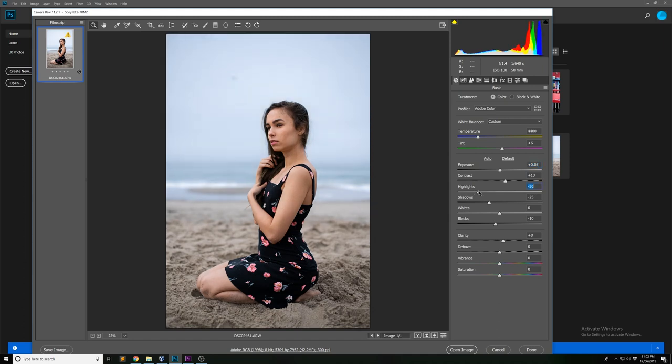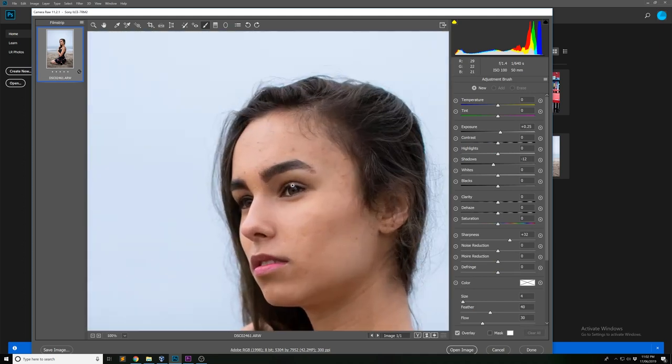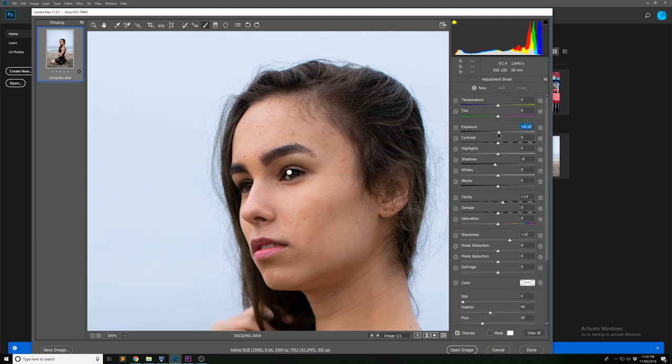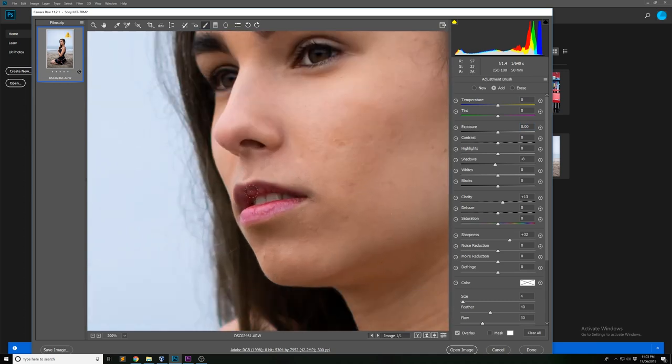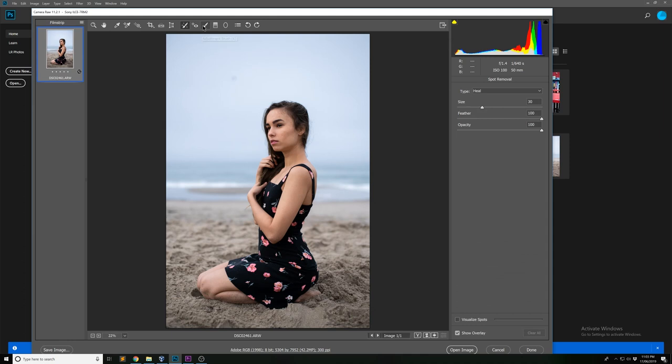I'm going to drop the highlights as well, just so we're not losing any color and detail in the background. Next, I'll get the adjustment brush and paint a little bit more clarity and exposure into Luba's eyes — just a little bit of shadows too; we don't want to go too far and give her laser beam eyes. Then I'll reset my brush and do the same for the eyebrows to make them a little more sharp, and the same for the lips, since these are the three focal points of a face in a portrait.